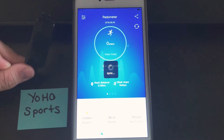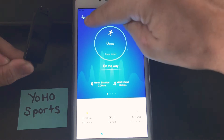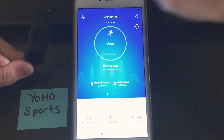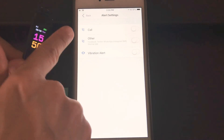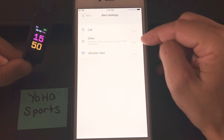Once that sync is complete, you can go to the settings at the top left corner of your screen and go to alert settings. On this screen you see the settings for call alerts and other alerts.